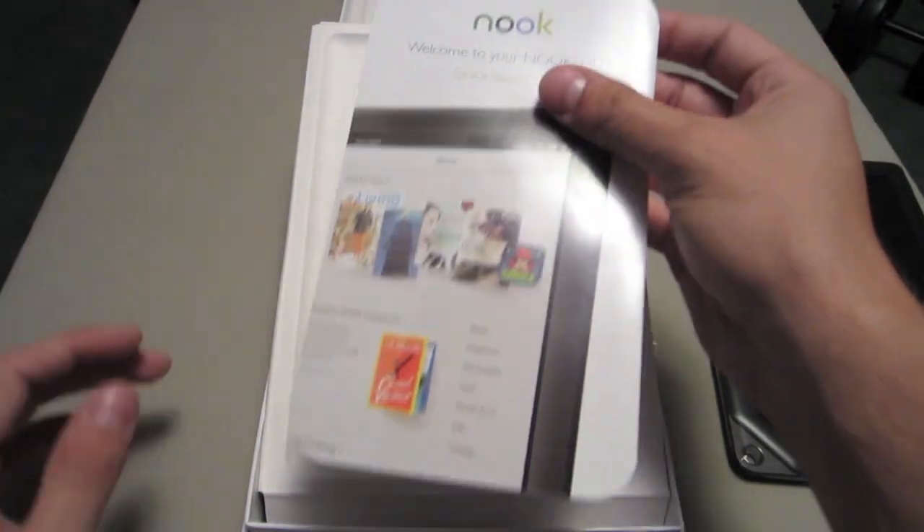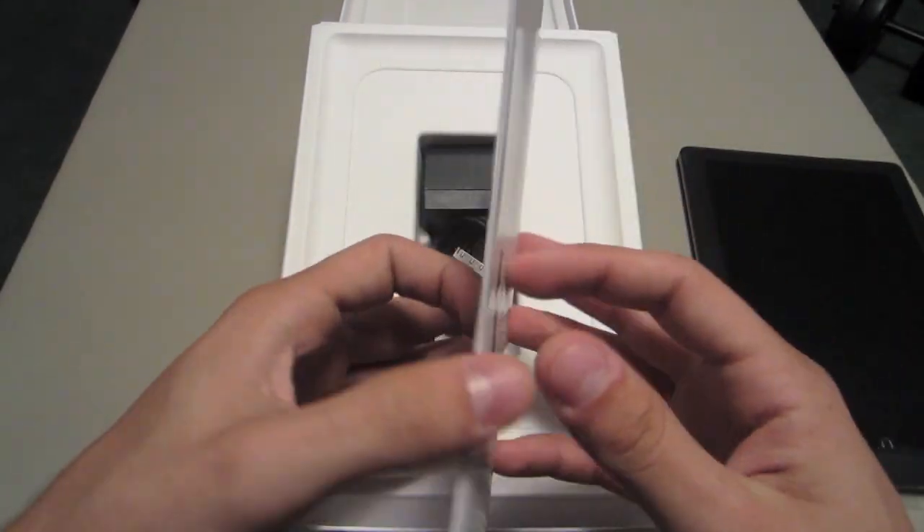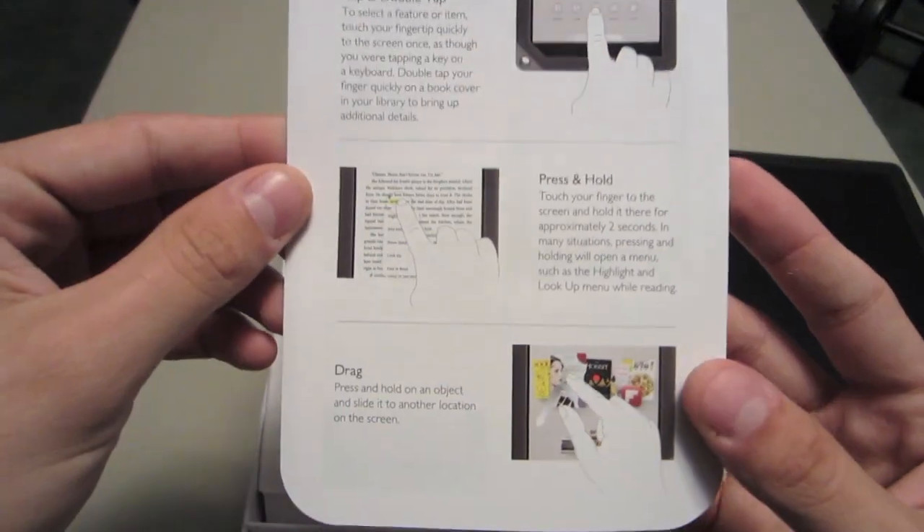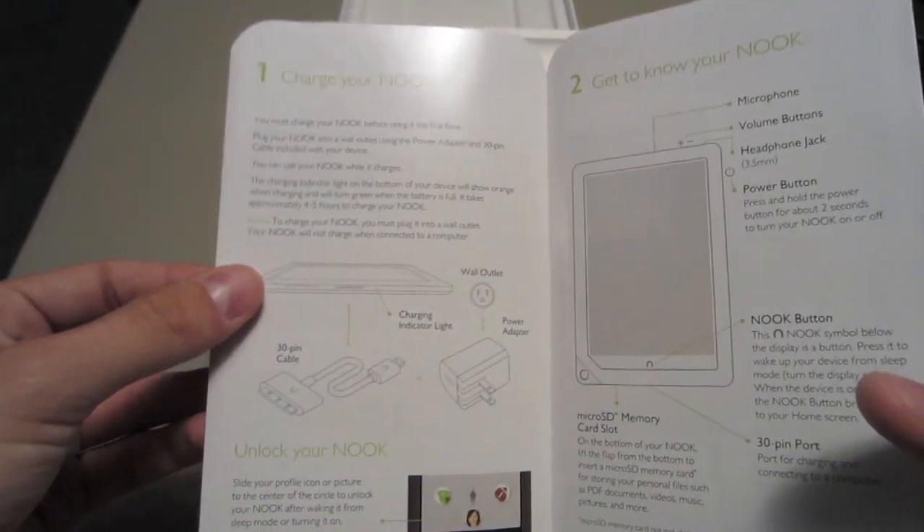Behind that you have this little startup guide — it pretty much tells you how to work the device, some quick tips on there. You can look at that later if you'd really want to.